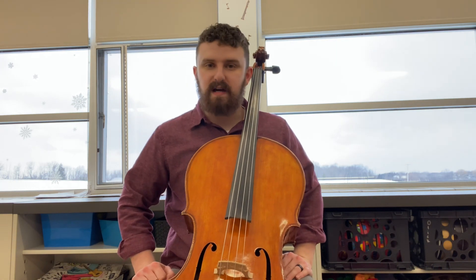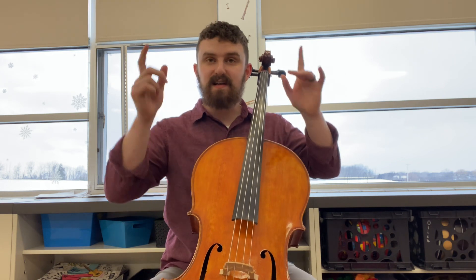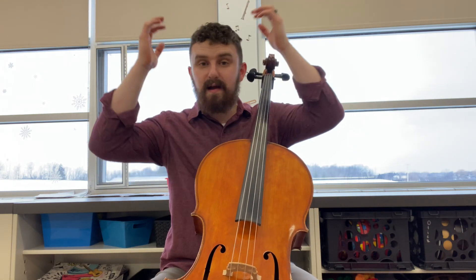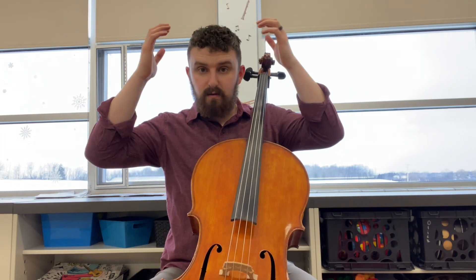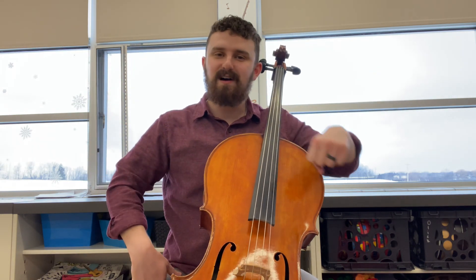Let's sing it one time just to make sure that we've got the right thing in our heads. Ready? Sing: me re do re me me me re re me so so me re do re me me me me re re me re do. Nice job!